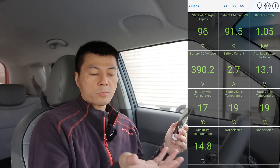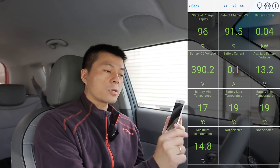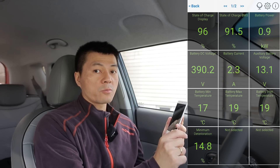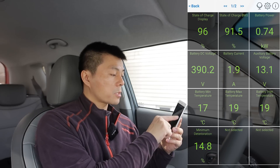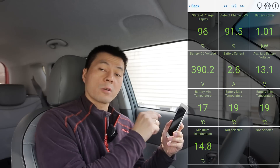Auxiliary battery voltage lets you see how low the 12-volt is. Sometimes I had the car powered on but didn't notice the 12-volt discharging — I saw it was at 12.2 volts and thought 'I better power down the car so I don't run the 12-volt too low.'